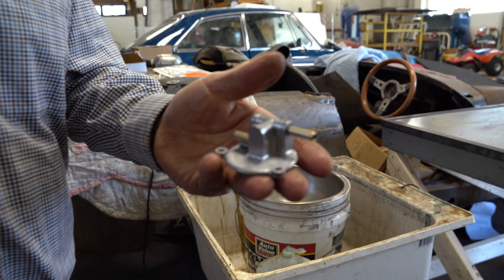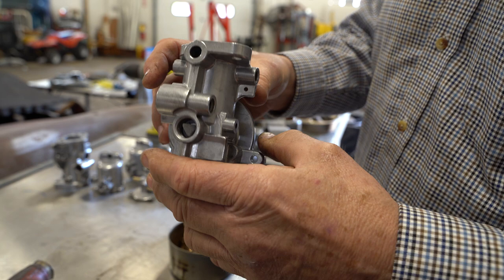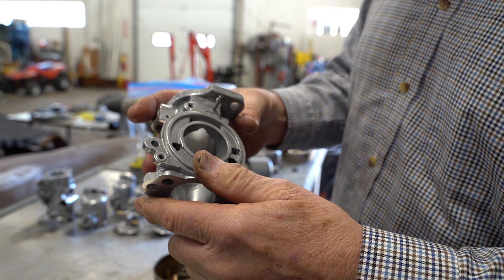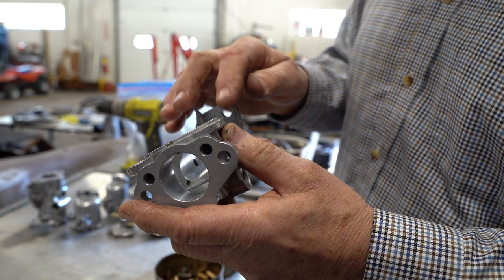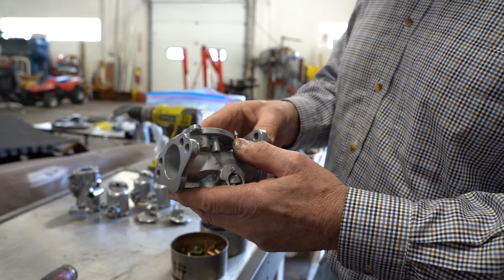That's what I did, and look at how beautiful this came out. This almost looks like fresh cast aluminum — this is really nice. Now the engineers out there can say, 'Oh, you've ruined the line here,' but I've done this forever and they look really nice when they're done. You've got form and function — it doesn't seem to affect the function at all, and the form is certainly nice.